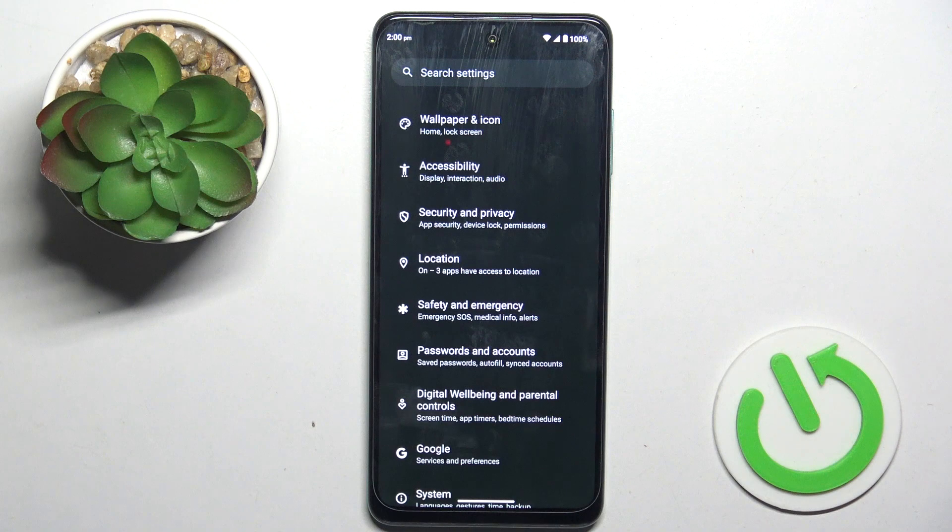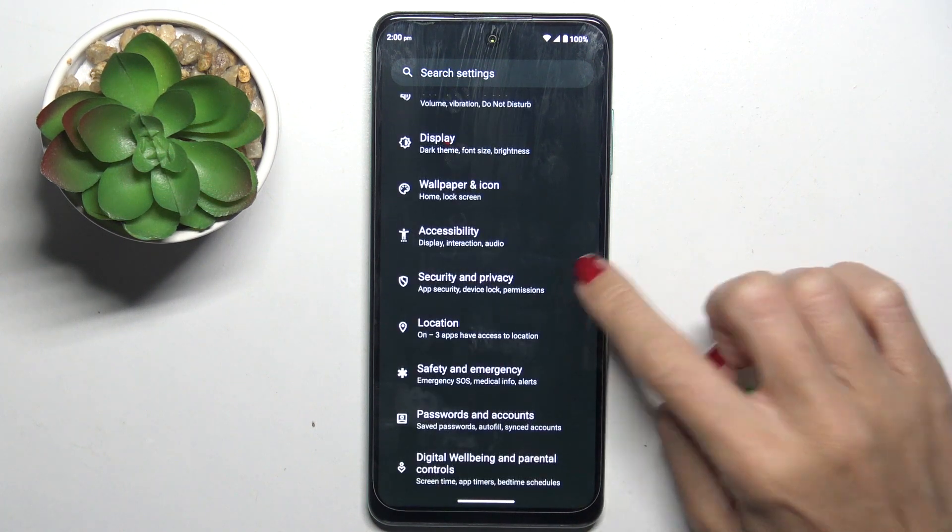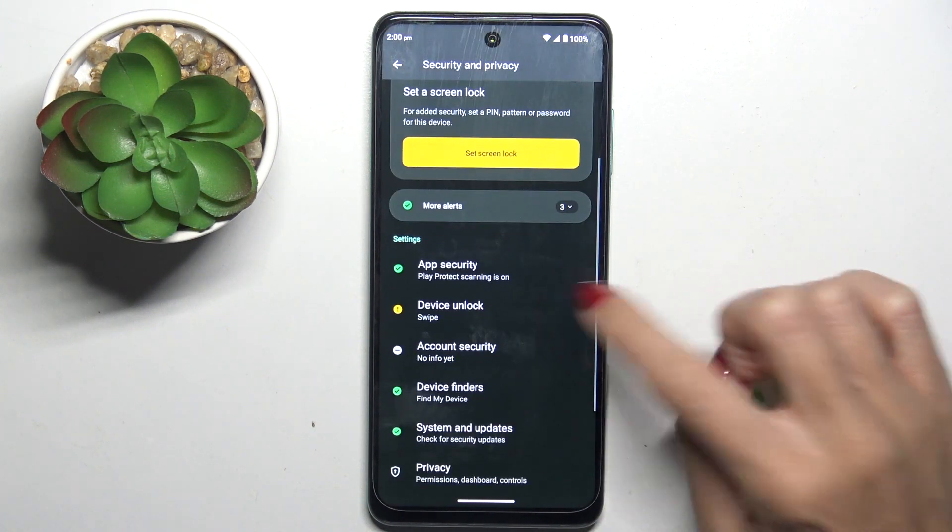At first, unroll the list of all apps, enter the settings, select Security and Privacy, and now mark Device Unlock.